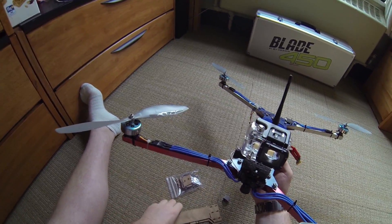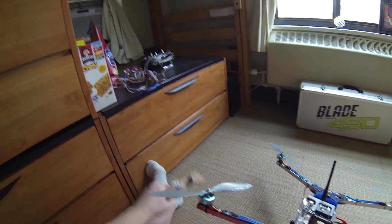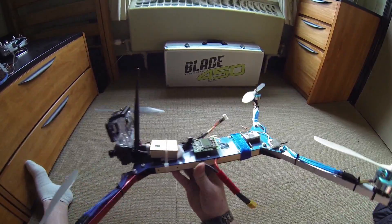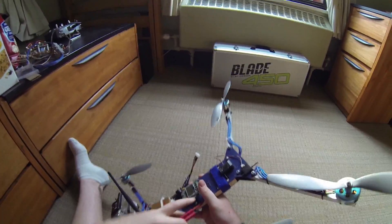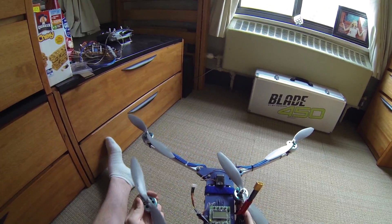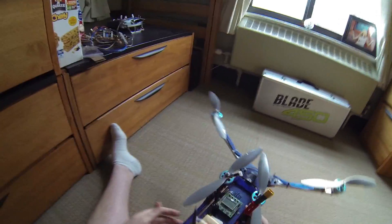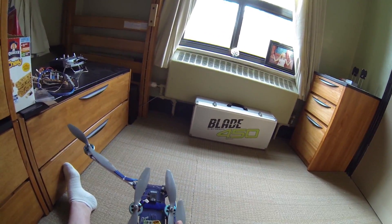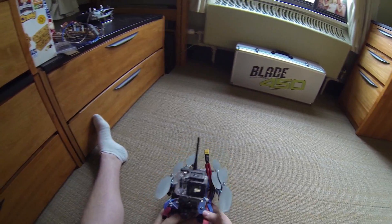I got the Flight Test camera setup that David Windestel designed, so I'm going to try to put that on here eventually — just with classes I've been kind of busy lately, plus I'm working on another project for my car. That's kind of my frame. I just wanted to show you guys because I worked pretty hard on designing it and I haven't gotten that many flight videos of it. I'll go ahead and post some of the flight footage I got.